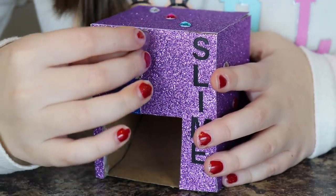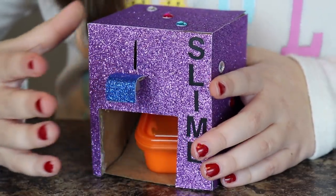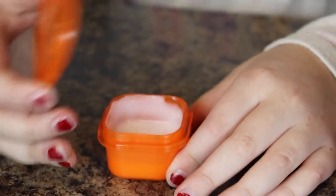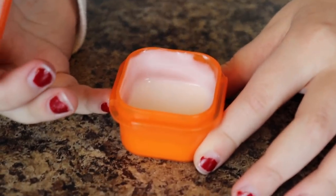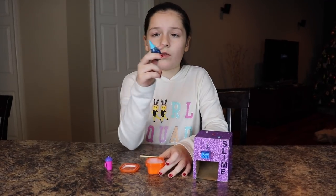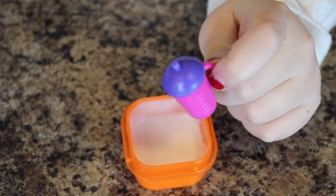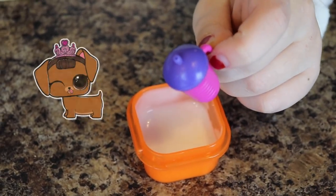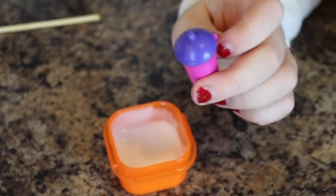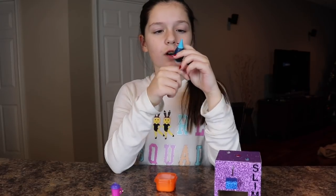First we're gonna put our coin into the slot, push the lever in, and our glue comes down here. Here's our little glue container and as you can see there is glue inside. To make our slime, we have our glue, we have food coloring, and we are using a teal color. This is our activator bottle — we actually got this from an LOL doll because we couldn't find any small containers like this.